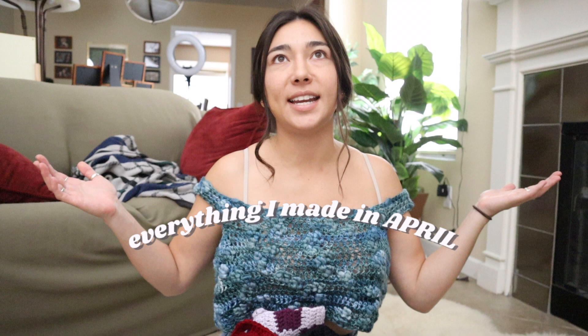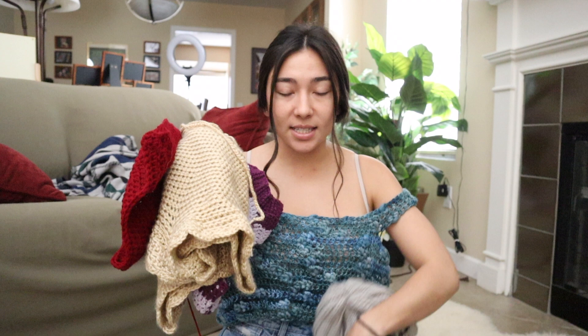Hey guys and welcome back to another video. Please excuse my voice right now — I've come down with a little bit of a head cold, but don't worry, I feel good and I'm ready to get right back into the swing of things. I thought it'd be kind of fun to wrap up all of my April projects in an 'everything I made in one month' video, so I've got a ton of pieces here.